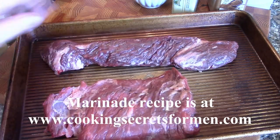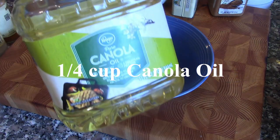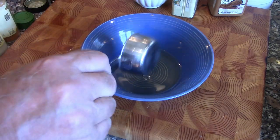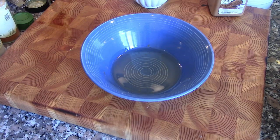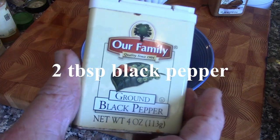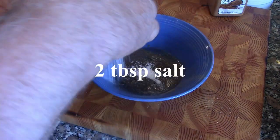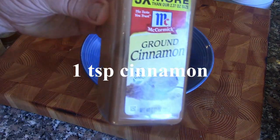We're going to make our marinade. First we're going to put in some canola oil — about a quarter cup. Then we're going to add in our seasonings: some fresh ground pepper, about two tablespoons — a lot of plain old ground pepper — then obviously salt, and about one teaspoon of ground cinnamon.